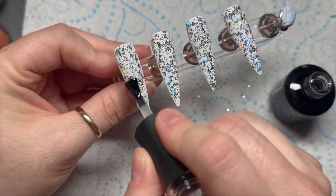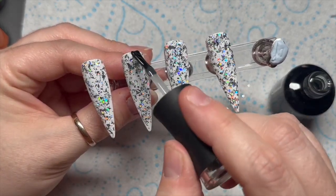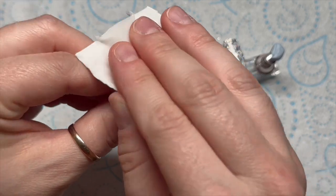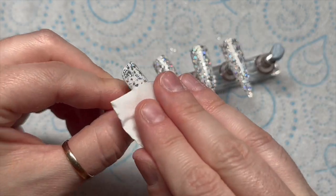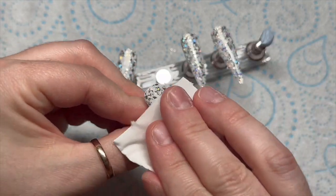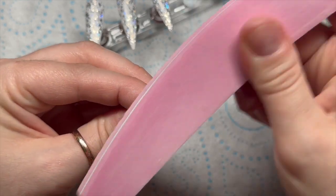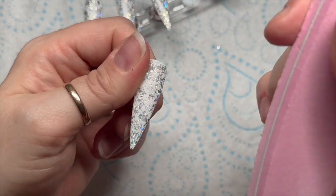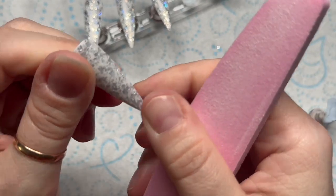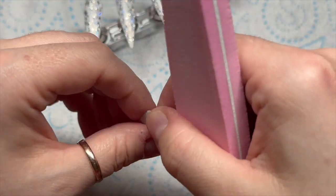I've cured the base coat which I put the glitter in, and because it's going to be a little bit rough I'm going to go over with another layer of base coat. Then I like to remove the tacky layer and buff over the surface just to smooth it out. Madame Glam have also released a dust brush and some UV protective gloves - the dust brush feels so soft, and the UV gloves are like fingerless gloves where you just have your fingernails poking out the end, protecting the rest of your hand from the UV light.